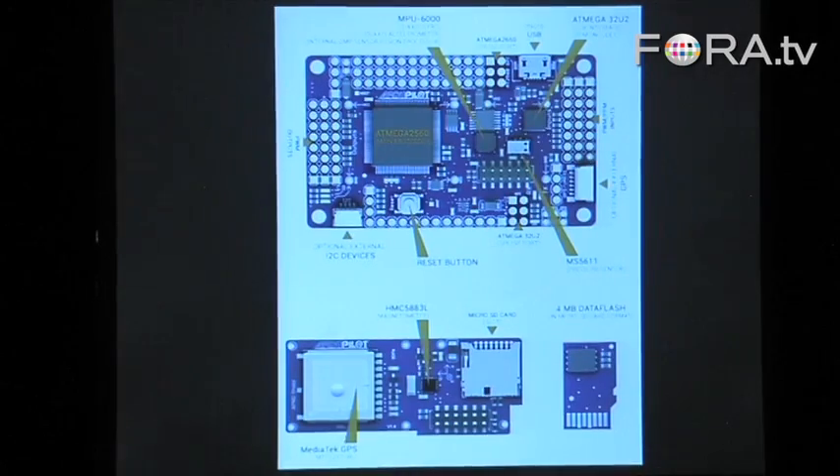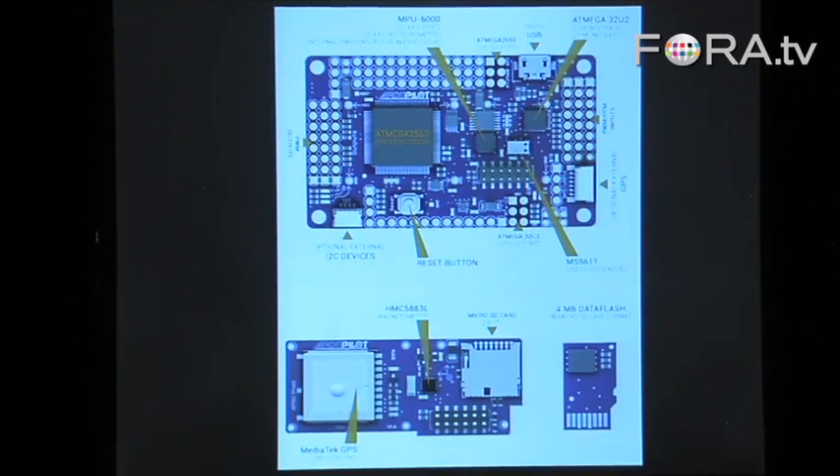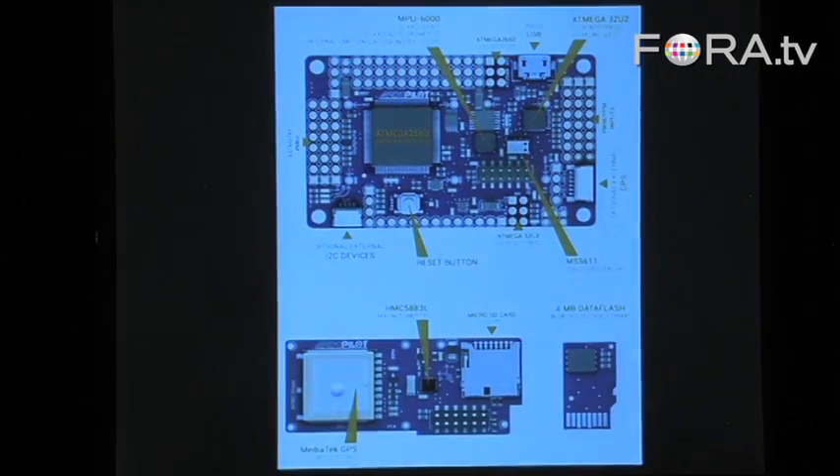Basically all it is is everything I just told you about — all that stuff in your phone, just laid out a little differently. Those same sensors: gyros, accelerometers, magnetometers, the pressure sensor, the GPS module on top, memory, processing — everything you see — except it's 100% open source. Open source hardware, open source software, programmed with Arduino. I think it is technically the most complex Arduino program ever written, and there are tens of thousands of them in various forms out there flying.